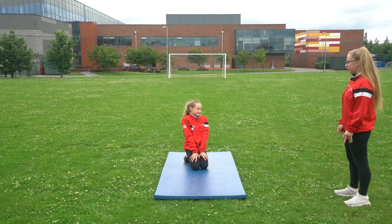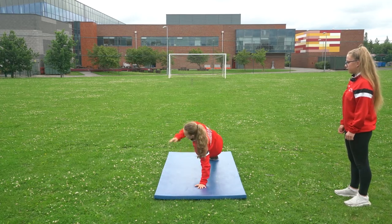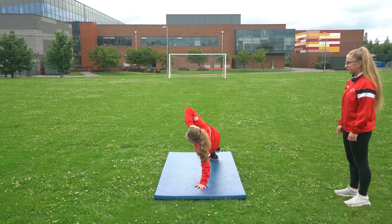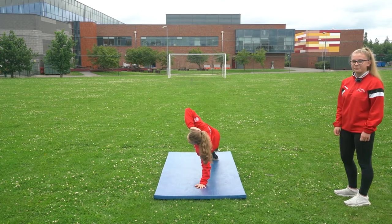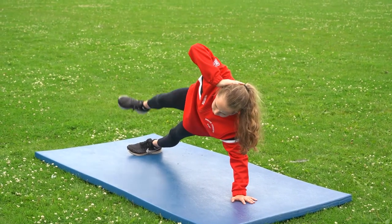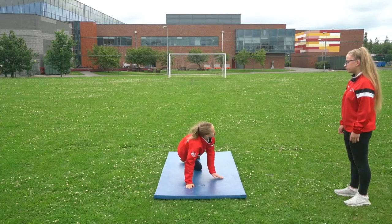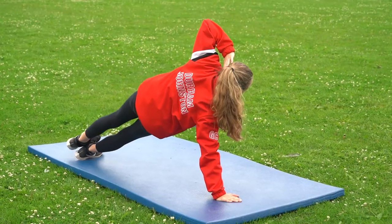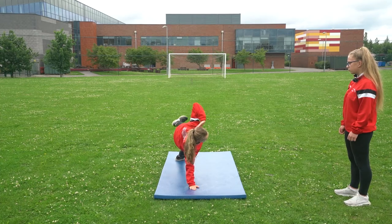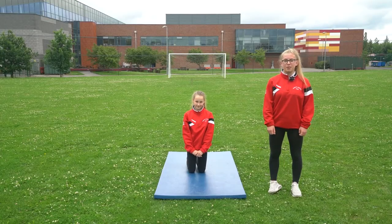Okay Grace, you're now going to give me 20 triangle crunches, 10 on each side. Off you go. Grace did a great job. Why don't you try that at home?